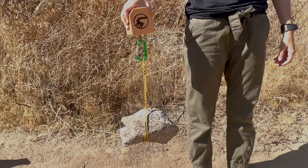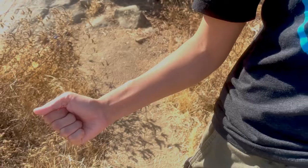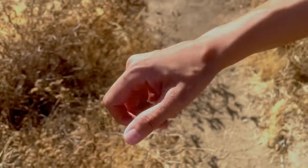Hey guys, I'm Steph from Baboon Outdoors and I'm here to talk to you about our Pinch Block. The Pinch Block is our training block that helps develop your grip strength. Your grip strength is powered by the muscles in your forearm and the muscles in your hand. Each muscle activates differently based on how wide you're pinching.